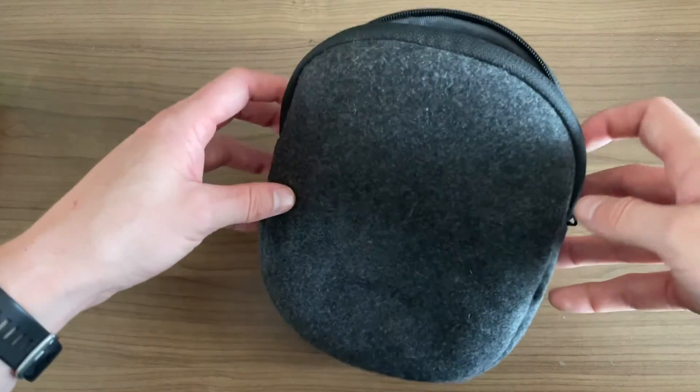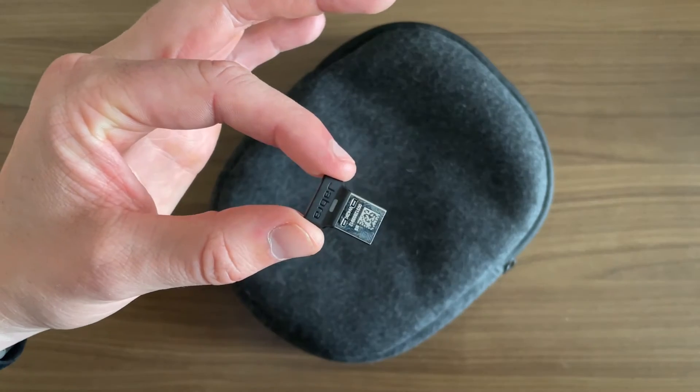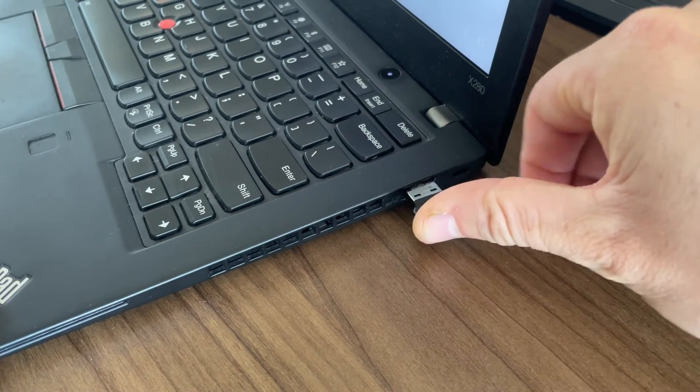The first thing you'll need is the Bluetooth dongle that comes with your headset. You'll be able to find this in the headset carry case. This USB dongle is important because it's what gives the Bluetooth connection between the computer and the headset. So we're going to start by plugging this into your computer.